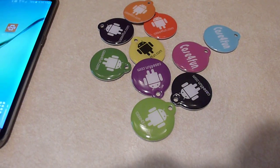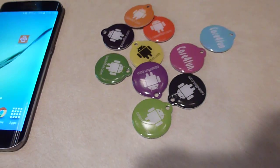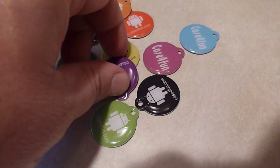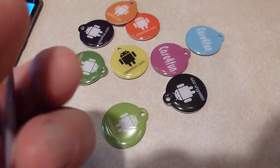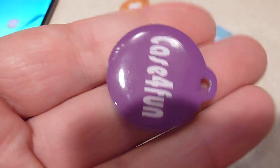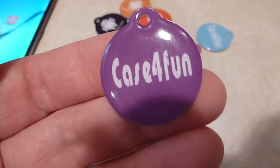These are the Case for Fun NFC tags. They come in a pack of 10 and in a bunch of different colors. On one side there's a little Android guy and the website address, and the other side just has the name Case for Fun.